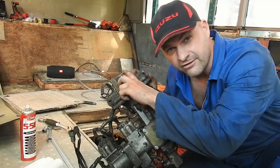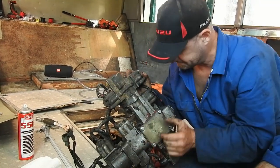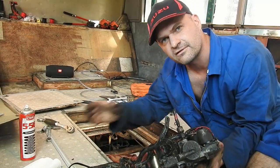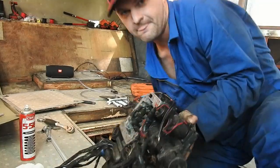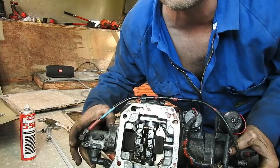How these air shifters work is they have spools inside — little pneumatic spools — one here, one here, and a bunch of solenoids. A solenoid clicks and that shifts this little mechanism right here.